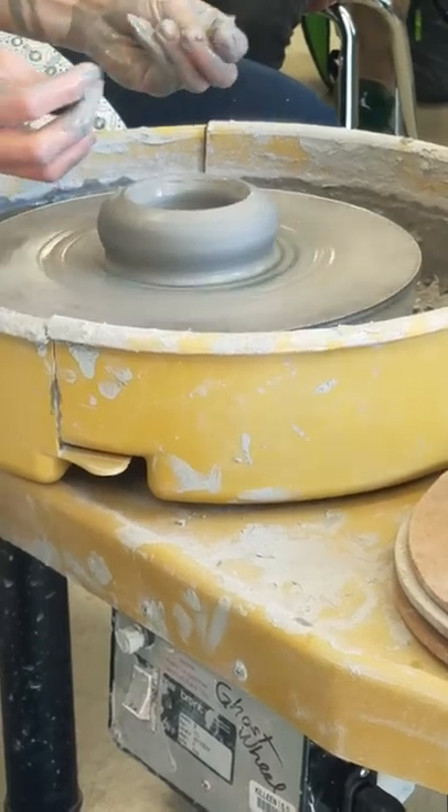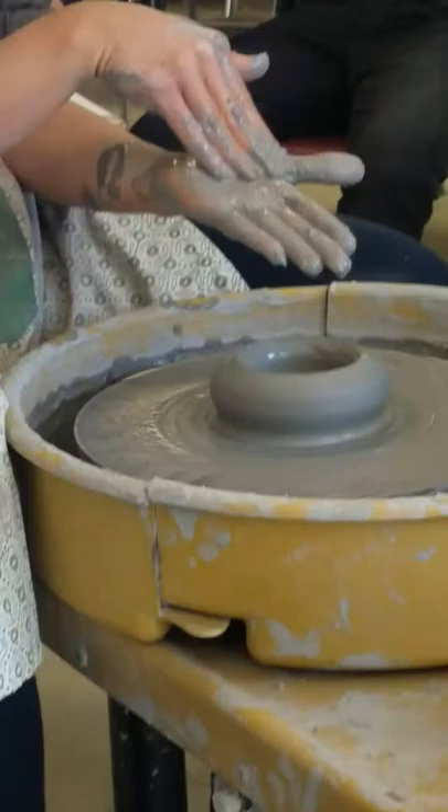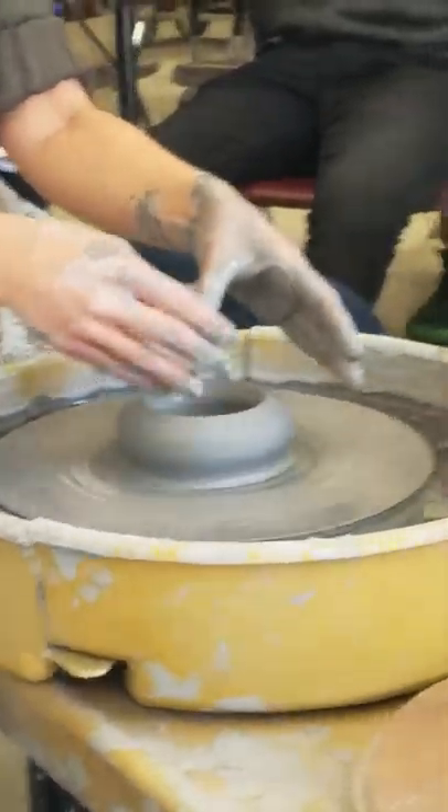And then I've got this weird donut-looking thing. So what I'm going to do now is just gently push so that the pot comes in.